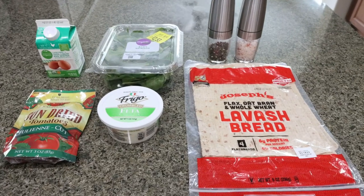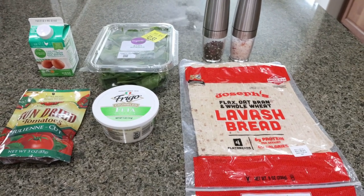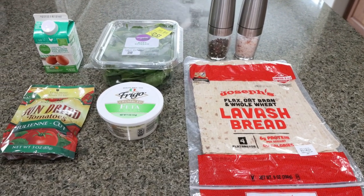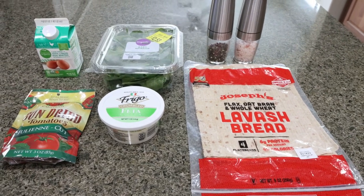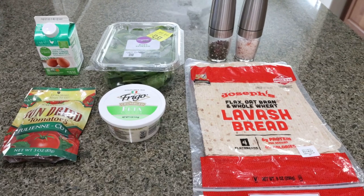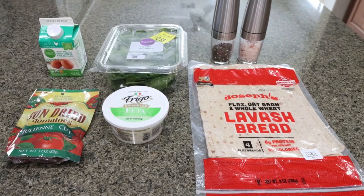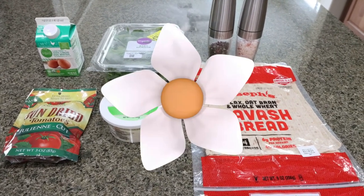For breakfast this week, I am making one of my favorite breakfasts from Starbucks — wait until you see how I've reduced the calories and the points. This is the Starbucks spinach and feta wrap. It's a great way to get in a ton of protein and super simple to make. So save your points, your calories, your money, and make these at home.